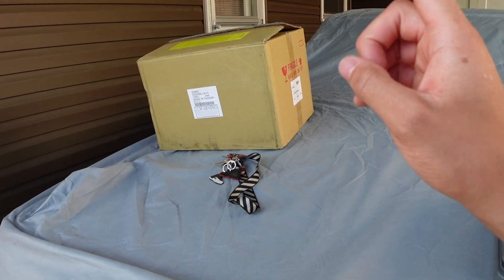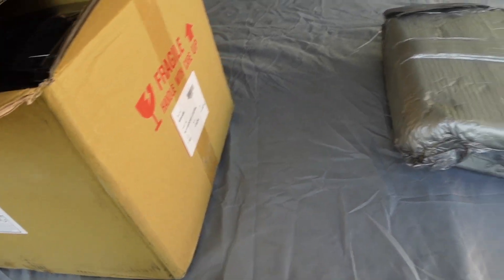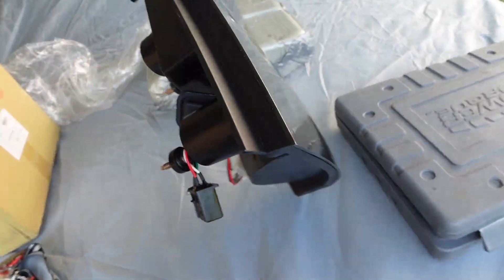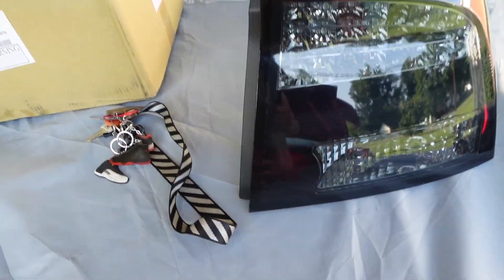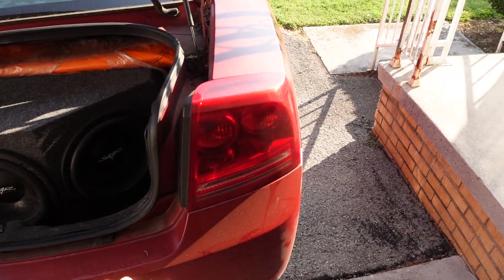Gotta get this off, pull the material back, and then I should be able to unbolt the tail lights and pull them out. I gotta get some bulbs so I can test them out. I'm gonna have to put some bricks behind and in front of the wheel so the car won't move while I'm trying to test out the new smoked out tail lights for the charger. This is the passenger side — LED board here. I gotta put the reverse light in. I think it's gonna look a thousand times better than the reds.